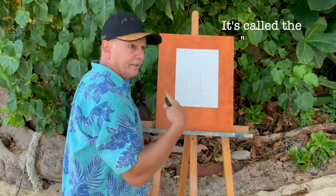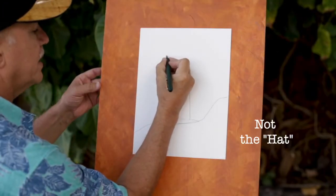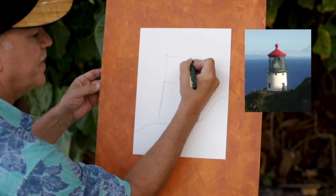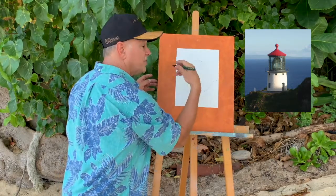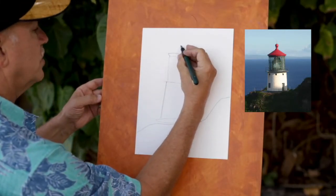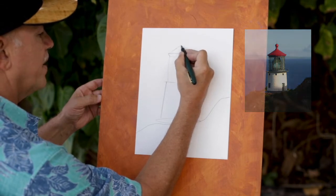Now for the cap — I don't know what you call it, the hat — we're going to make a little bit of an angle there. I can curve that line; the curve of my hand is just right. And let's make a little triangle up here.